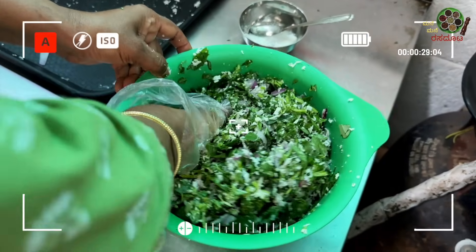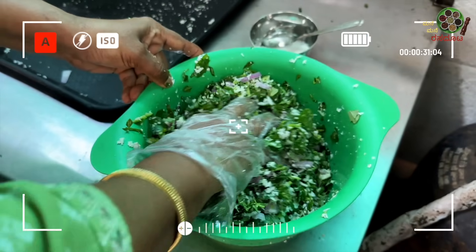This is our Pachadi style. Our Pachadi style. I use Pachadi style as well. You can use it as well.